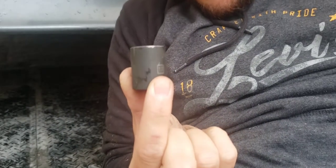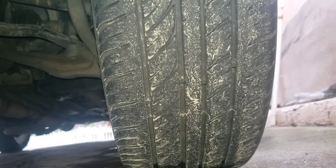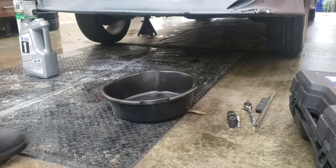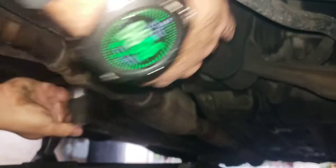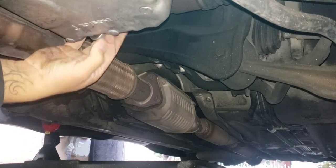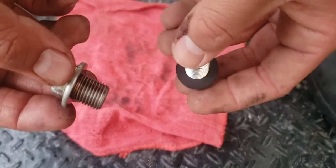It's a 17. For reference, this is the front driver's side wheel, and there's the oil pan.